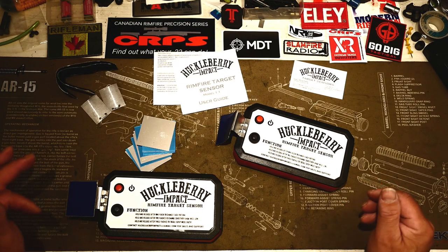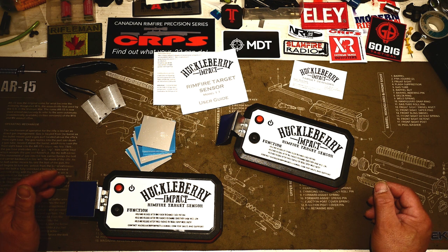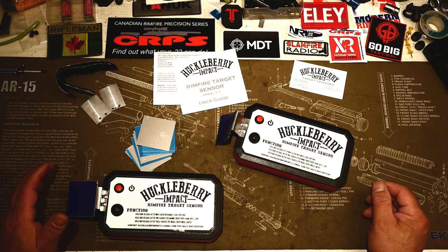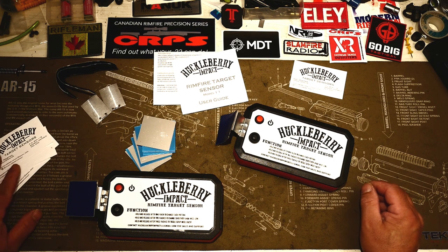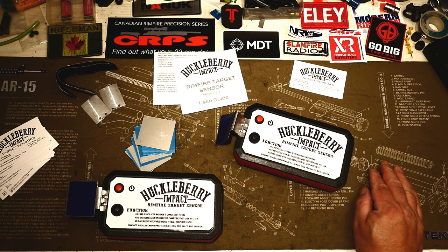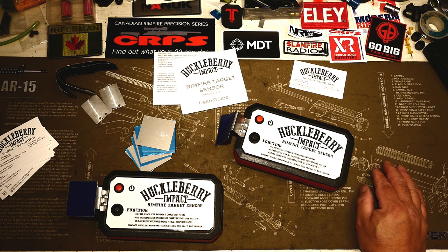Good day shooters! It's Rick from Canadian Rimfire Precision Series with a tabletop review of the Huckleberry Impact, the Rimfire Target Sensor from Nat Postma. Nat's been shooting CRPS for a couple of years now and decided to solve a problem that shooters and match directors face when shooting steel placed very far away — over 200 yards, 250, 275.